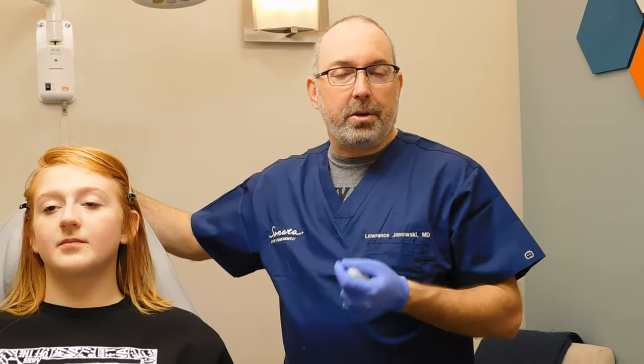Hi, it's Dr. Janowski for Sonata Aesthetics. Today we're going to do a lip enhancement using what I call a micro droplet technique. It's a technique where we use a very small, very short needle and it's less traumatic, easier for the patient, and we have a lot of control so we make a lot of tiny little pokes.